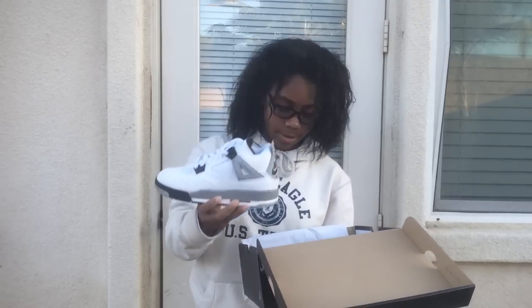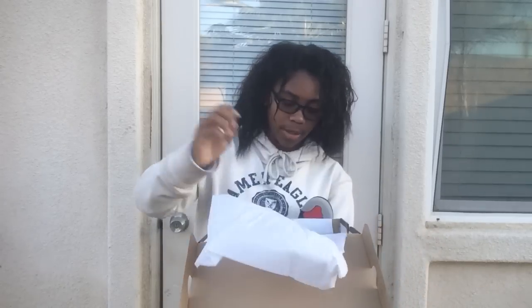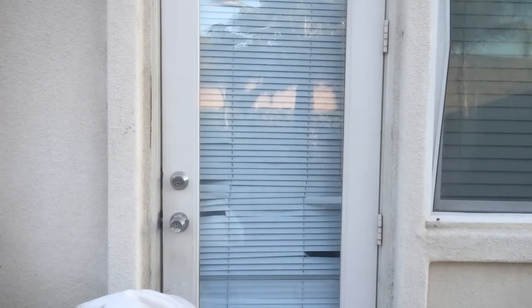These are the White Cement Forces and this is my favorite Jordan of all time — this is a grail. I've been wanting these ever since I started collecting shoes. Holy moly, holy crap — it comes with a sticker. But this is just a quick little unboxing, nothing serious.